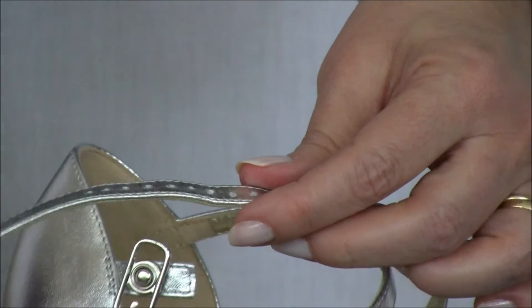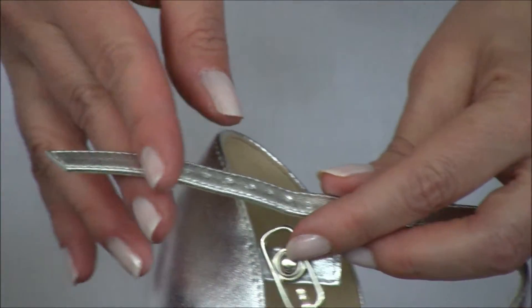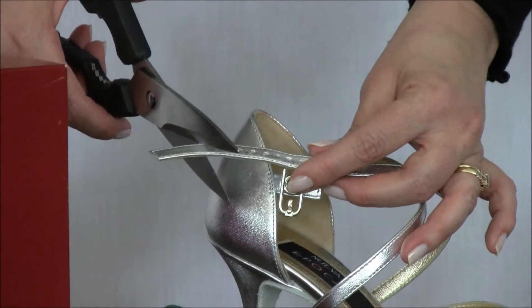Sometimes it creates a strap that's too long and you need to trim the end. So take a good sharp pair of scissors and trim at the same angle.